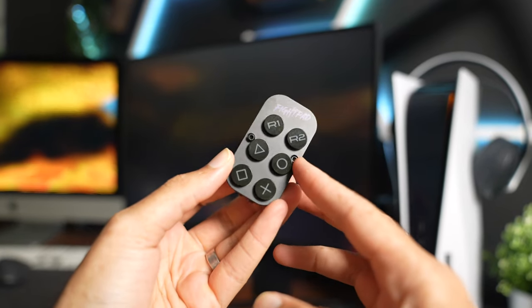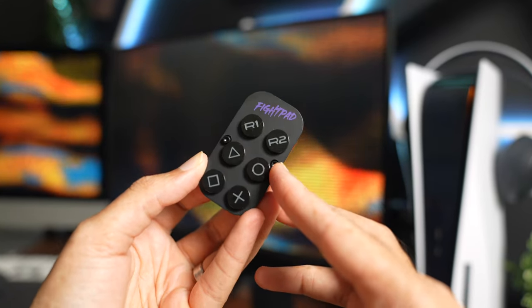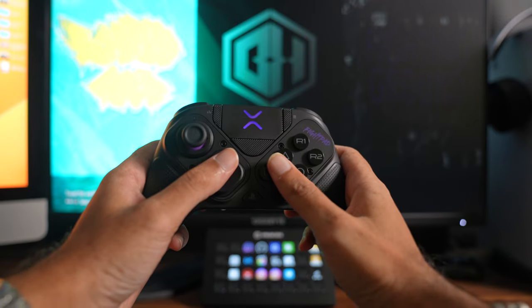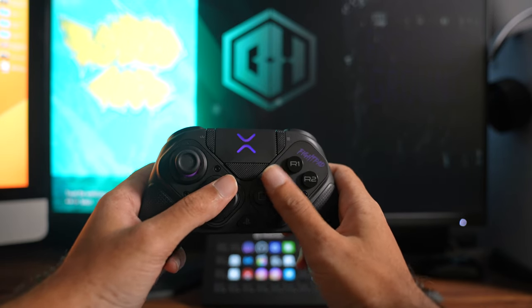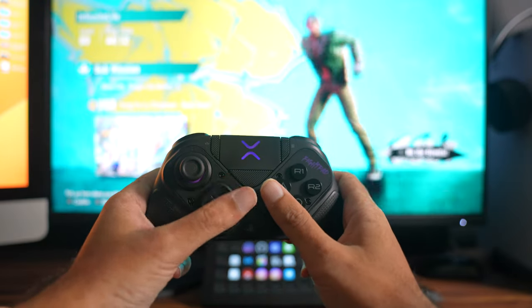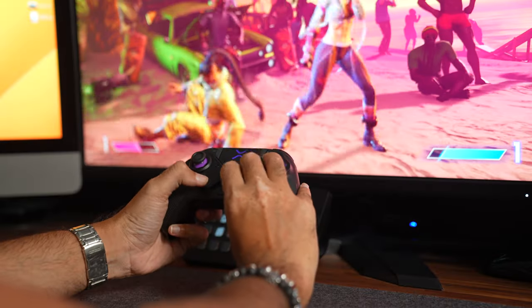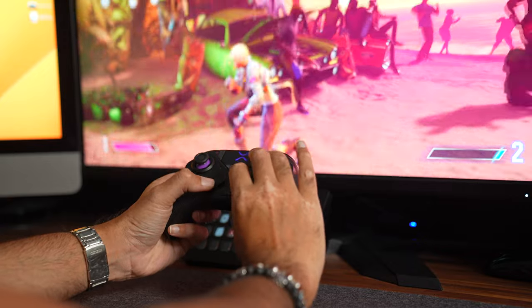The fight pad module has your traditional X, O, Square, Triangle shifted down to where the thumbstick would be, with the addition of R1 and R2 above that. The buttons are super responsive — almost mouse-click-like — so your inputs are going to be very quick. My only complaint is the button layout: the buttons are shifted more toward the bottom of the module. It would have been more ideal if the buttons were higher up. It's not a problem if you play claw grip, but if you are a traditional holder, reaching for X and Square can feel like a stretch at times.